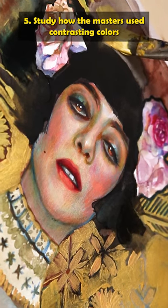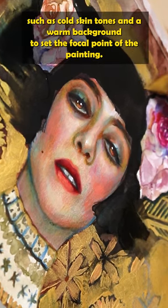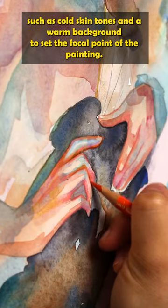Study how the masters used contrasting colors — such as cold skin tones and a warm background — to set the focal point of the painting.